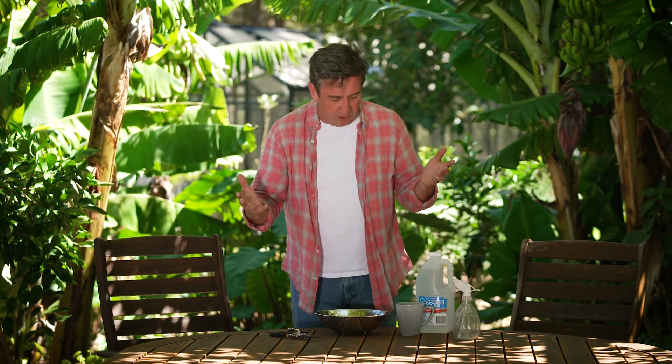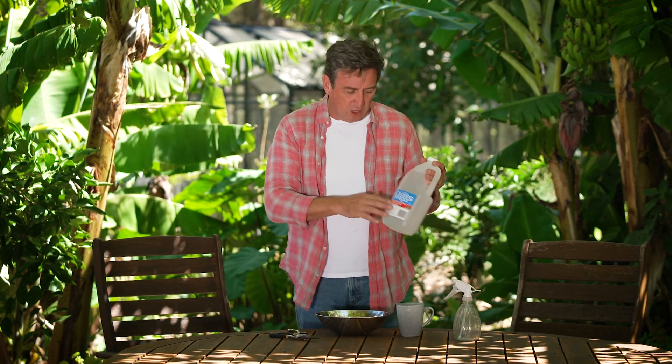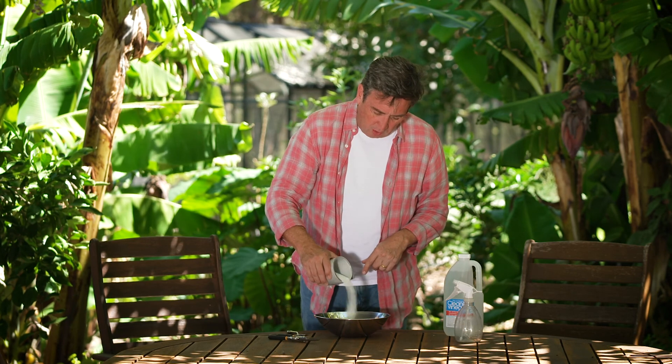Darren from Brisbane wants to know a great recipe for a homemade natural weed killer, and there is one that I use in my garden. This is what you're going to need: it doesn't matter what type — the cheapest vinegar you can get, you want a litre. Under normal circumstances, you want a good cup of salt.